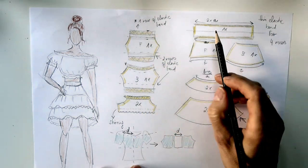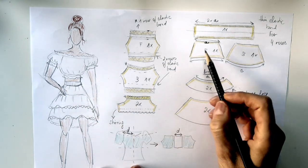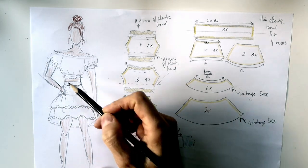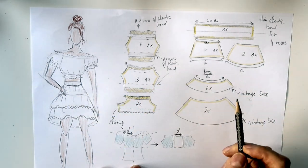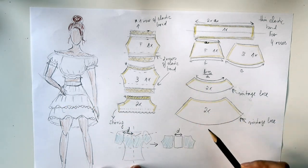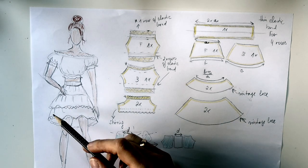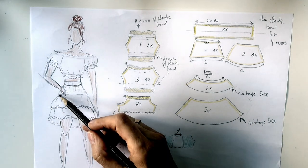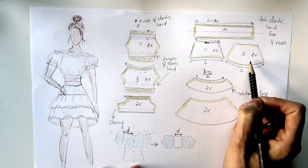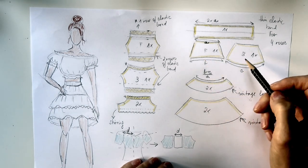Then we have the parts for the skirt. The skirt has two main parts: the front part and the back part. Then we have one ruffle that's shorter on top and one ruffle that's longer. The ruffles meet where they are sewn onto the main skirt pieces.